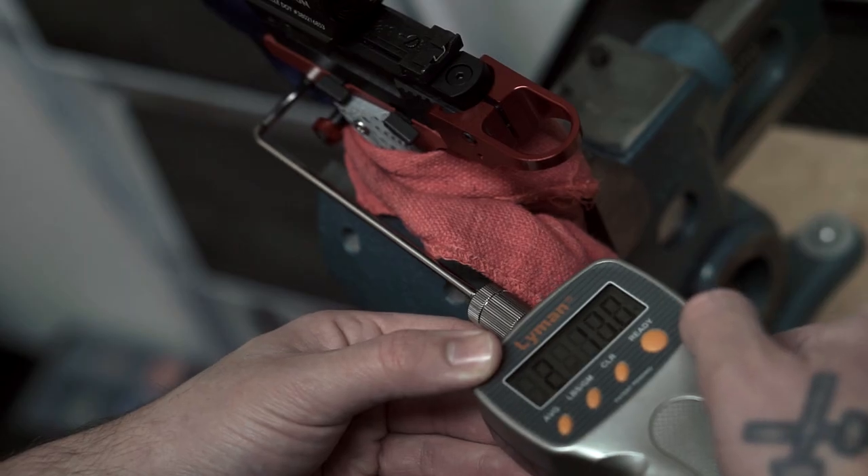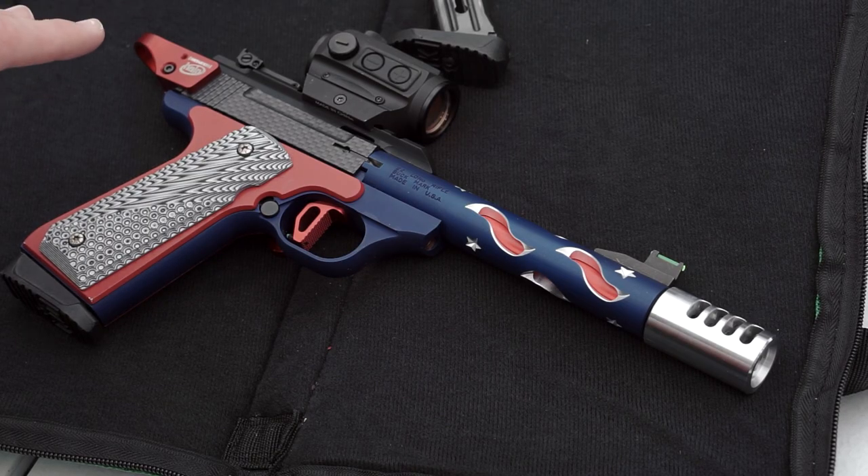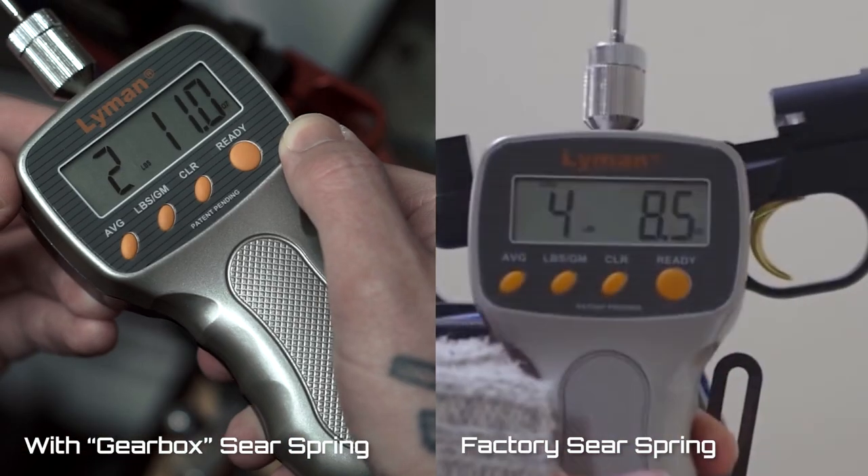Moving on, we have the Gearbox Sear Spring. It's an upgraded sear spring that lowers your trigger pull by half a pound or more. It's a drop-in replacement so it's really easy to install, and the trigger pull with the sear spring installed will be lighter and more crisp.